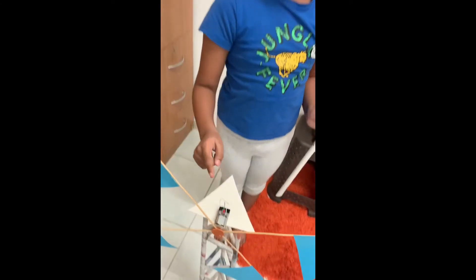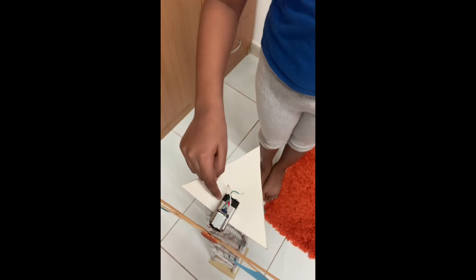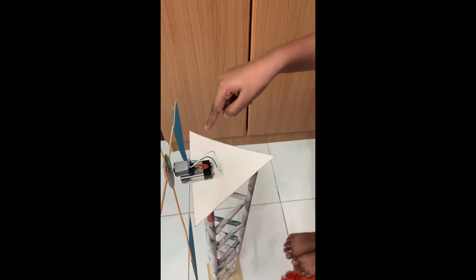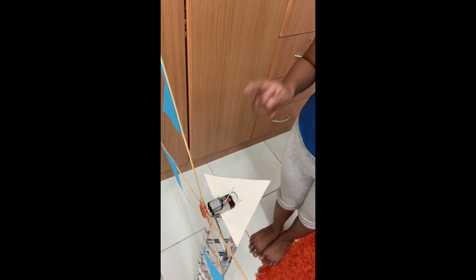After that we should attach the DC motor to the 9 volt battery and attach them both together on the triangle shaped carton. Next I will show you how to make the blades rotate.